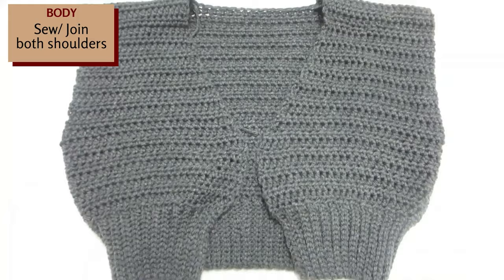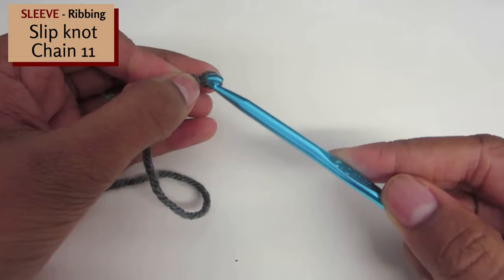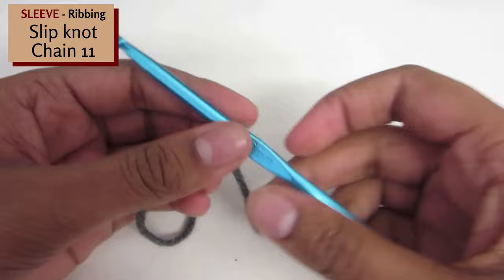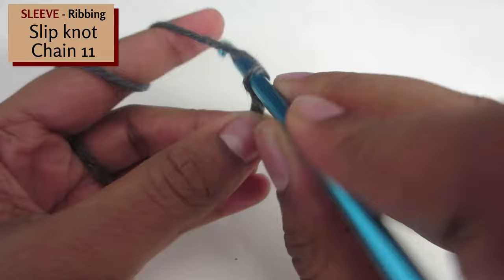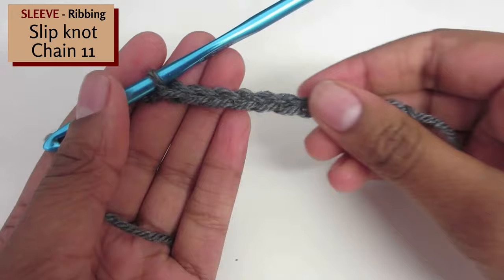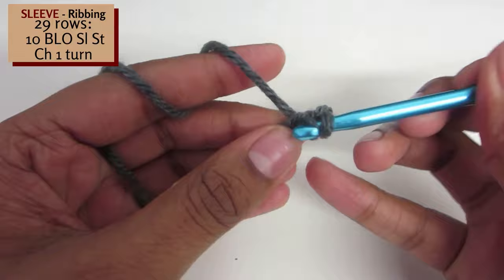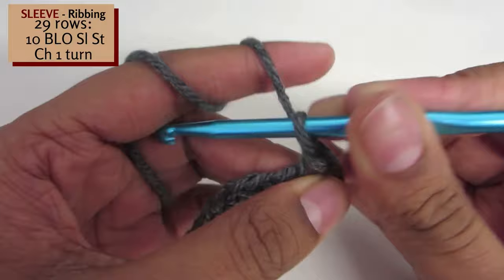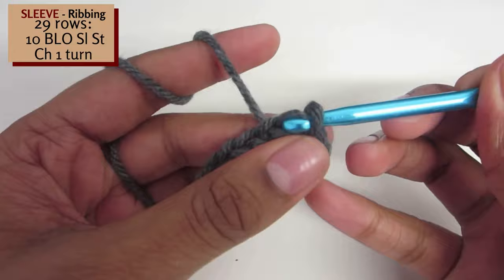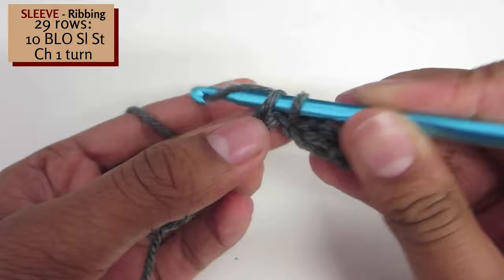Now we are going to move on to making the sleeve. Start off by creating a slipknot. We are going to work on the ribbing, so using your 5mm hook, insert your hook into the loop, pull tight. Chain 11. Once you have reached the end, turn your work. Now create 10 back loop only slip stitches: insert your hook into the back loop of the first stitch, yarn over and pull through and pull through again. Repeat this till the end of the row, then chain 1 and turn. Do this for a total of 29 rows, or until it wraps comfortably around your wrist.